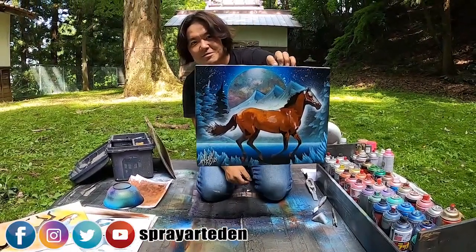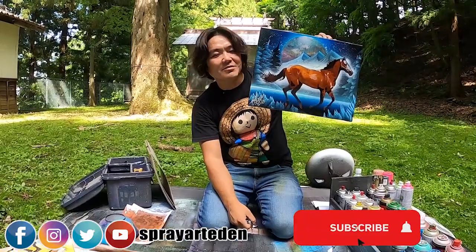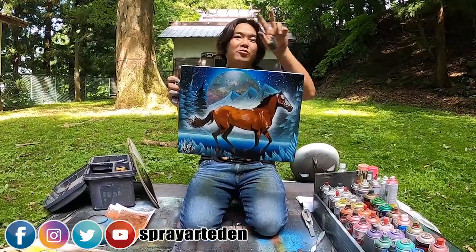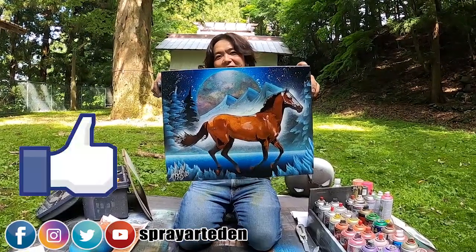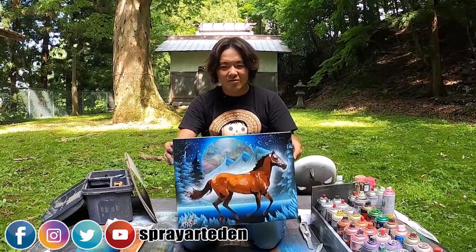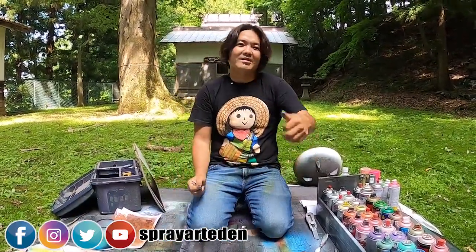Thank you very much for watching our YouTube channel all the time, don't forget to subscribe to our channel. This is for Shiokawa-san, and I'm gonna make another one for him — two more for him. Thank you very much. Wait a moment, I'm gonna make one more. Okay, see you next one.